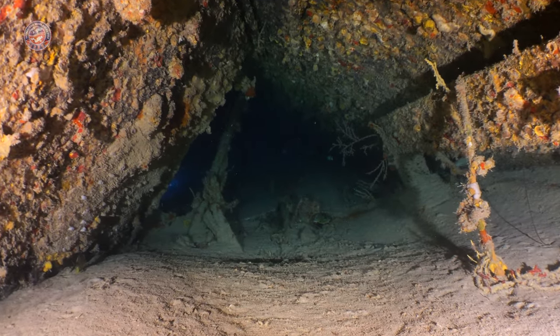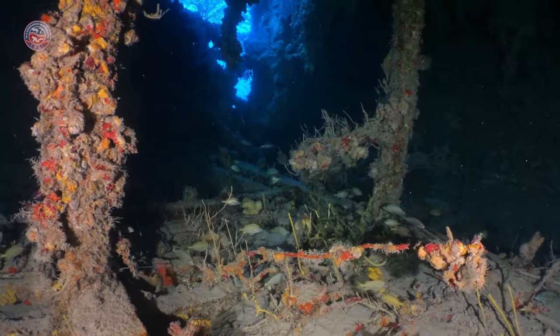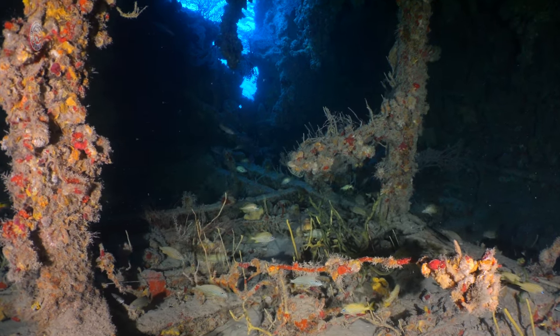Being inside of the wreck, we can see some shades of light that come from the bottom, meaning that the light is entering through the hull.